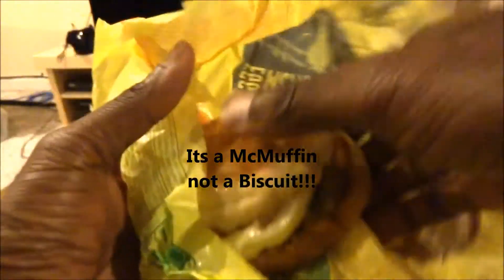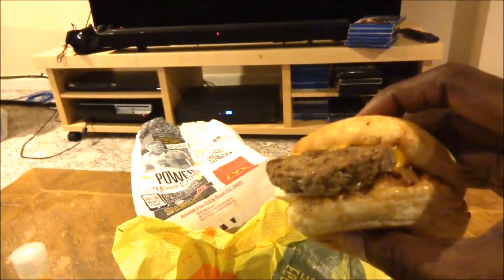I just wanted the biscuit, not the whole meal. I'm not really thrilled. So this is what it looks like.